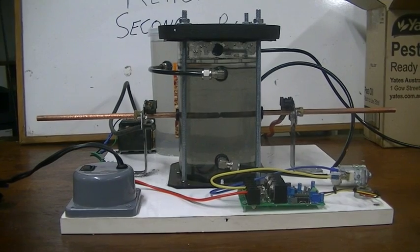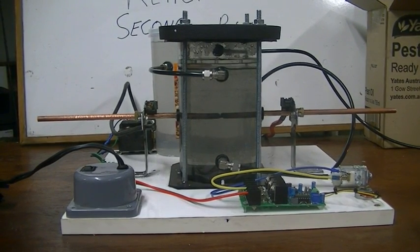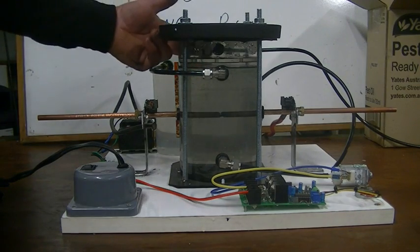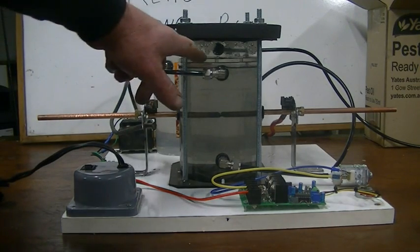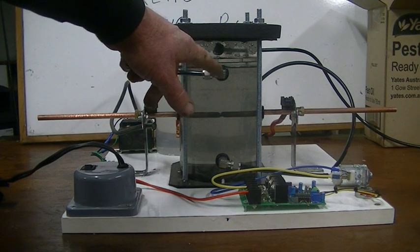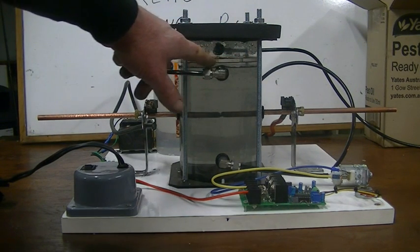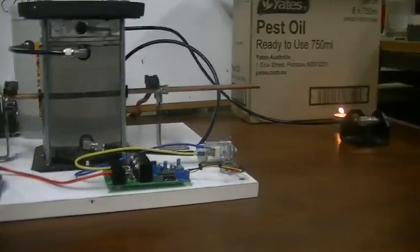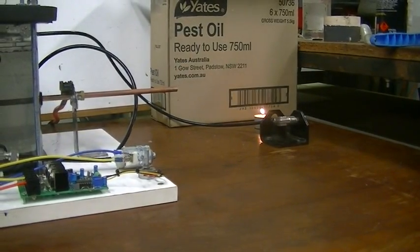Up at the top at the back you can see our gas outlet, which is here. You'll also see just above this fitting here I've put a baffle in there, to try and stop the bubbles and the water splashing up and going out the gas pipe, which is hooked up over there.